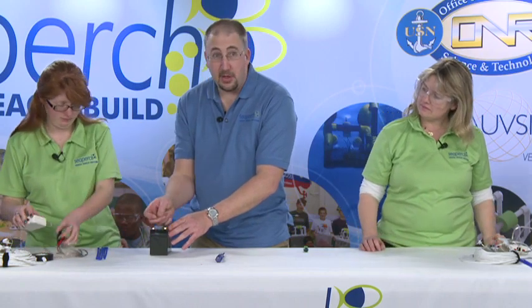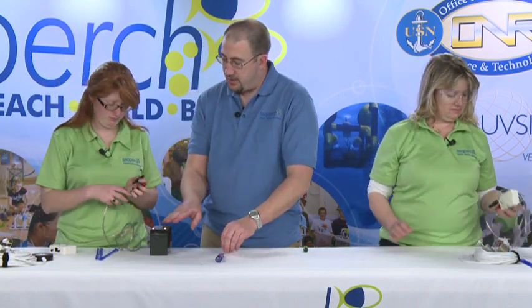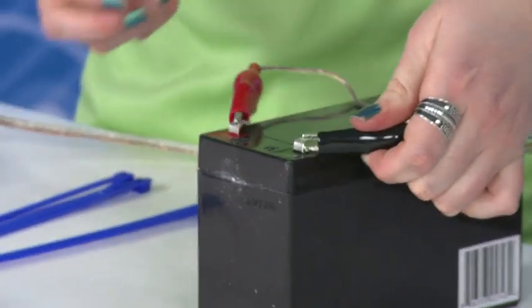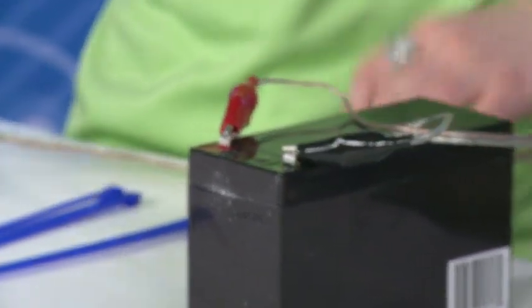Go ahead and hook up your alligator clips — the red to the red and the black to the black. First sign: no spark, always a good sign.